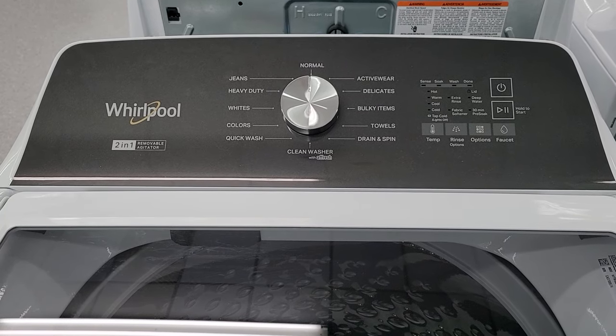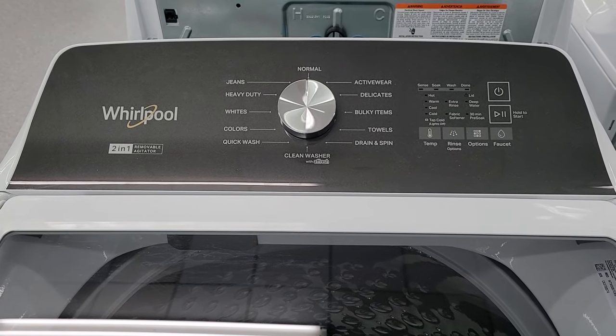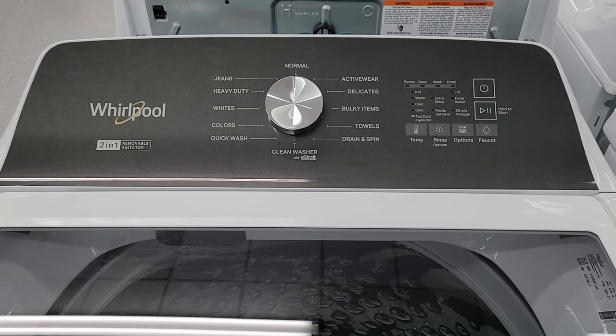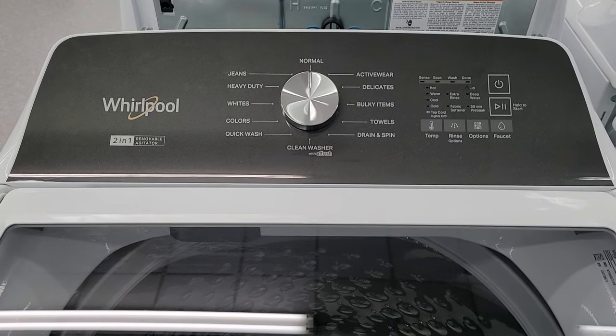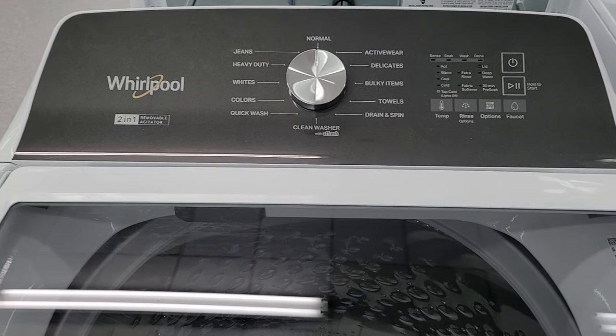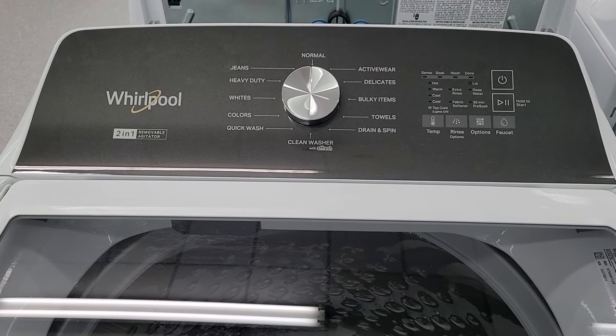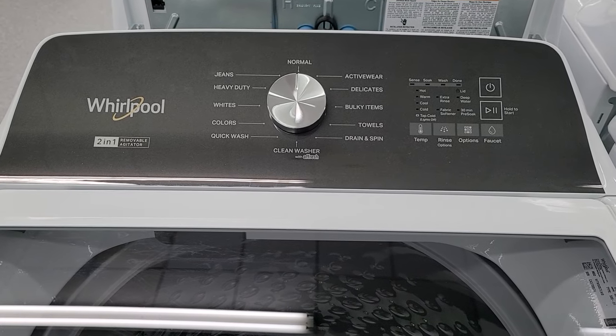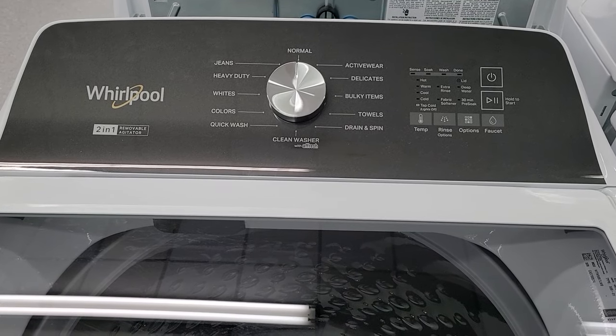Welcome back. Got a quick informational video on this Whirlpool model number WTW5057 washing machine. This is a Whirlpool made machine and it carries a one year limited warranty that covers all parts and labor for the first year of your ownership. Limited meaning they do not cover everything — power surge being one of the major things they do not cover.